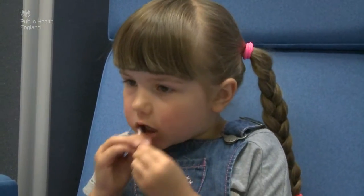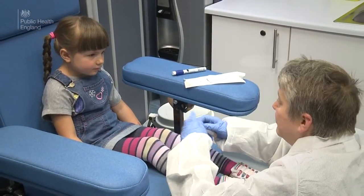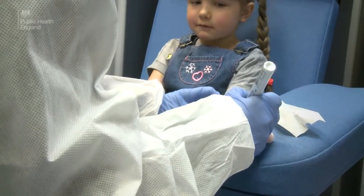Once the sample has been taken, it needs to be put in the collection tube. Write the name of the patient or attach a patient identification label on the tube ready to be sent to the laboratory.